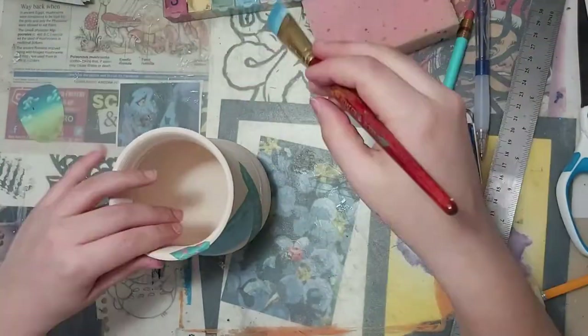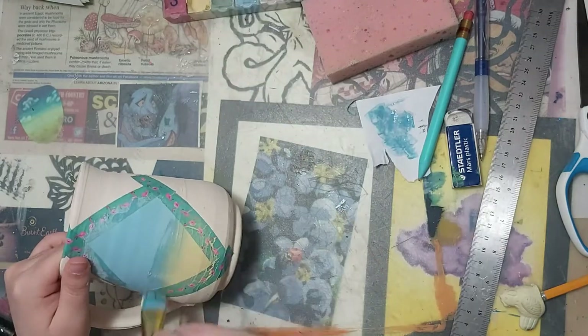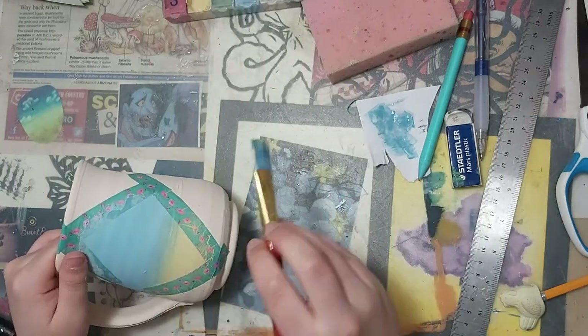Once I've painted the blue right where I want it, I'm going to bring out the yellow, and I'm going to start from the bottom of the diamond and just bring it up.